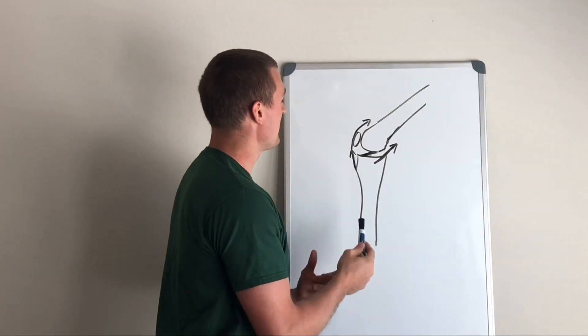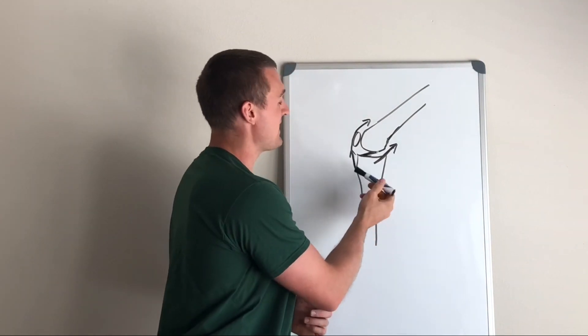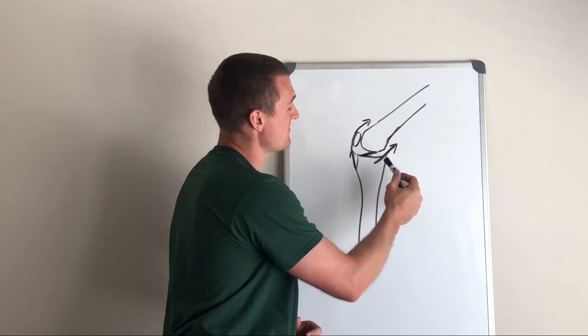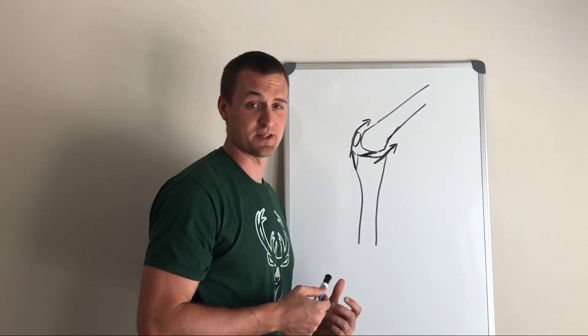On the other hand, the quadriceps, depending on the angle of this tendon here, can provide some forward force on the tibia. So keeping the hamstrings relatively strong compared to the quads is one of the things we can do to reduce the risk of ACL injury.